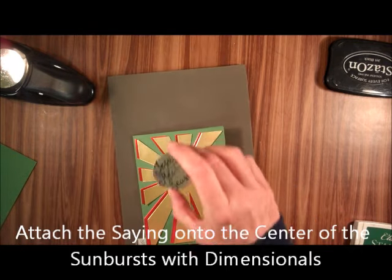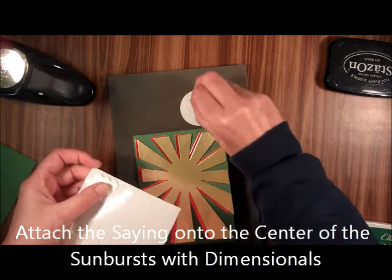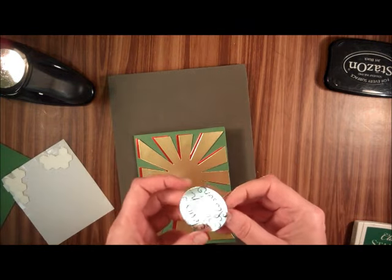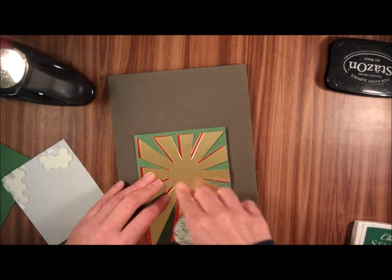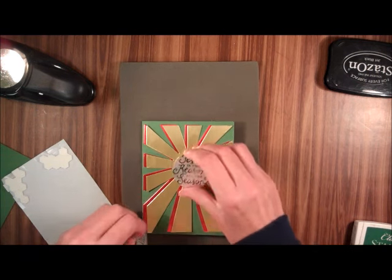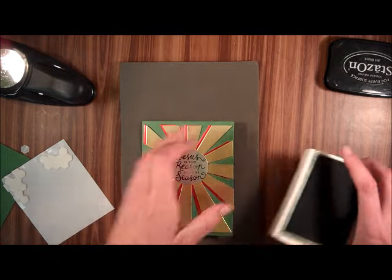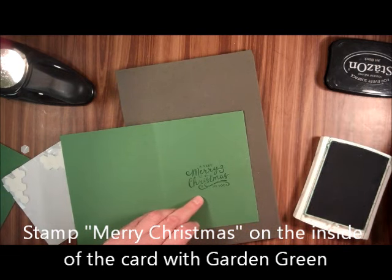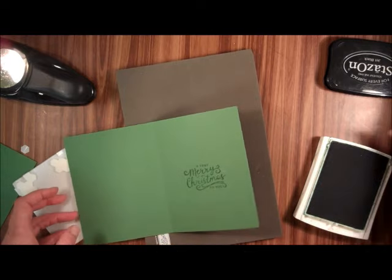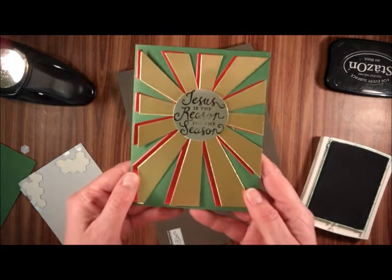Then I'm going to take the 'Jesus is the reason for the season' piece and attach it right here to the center. I already did the Merry Christmas stamping on this one using Garden Green ink, so it's already there. For There's a Card Thursday, thanks for visiting and happy stamping!